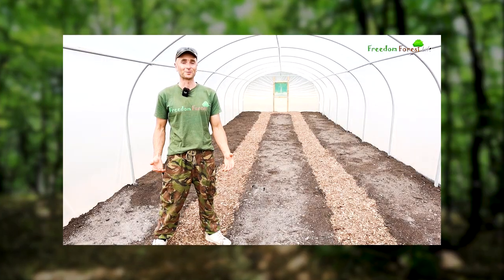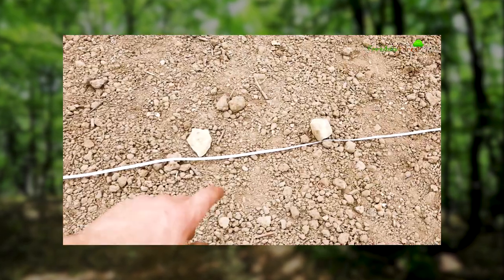If you didn't already see the video of me making the no-dig beds in this tunnel, it's well worth checking that out.